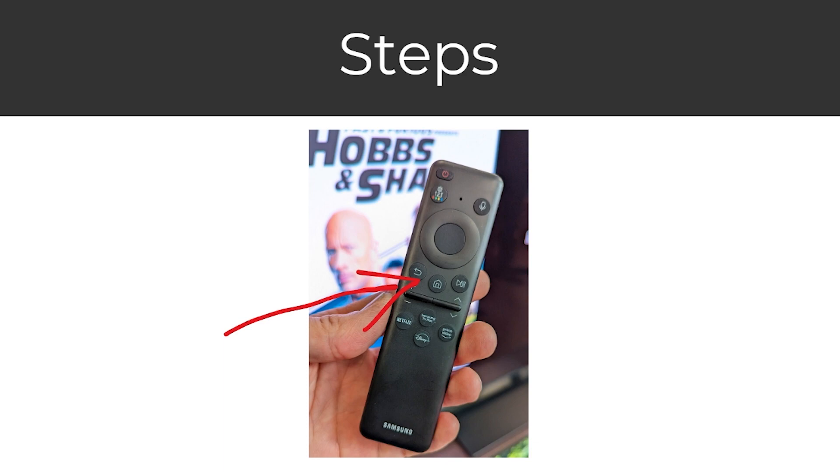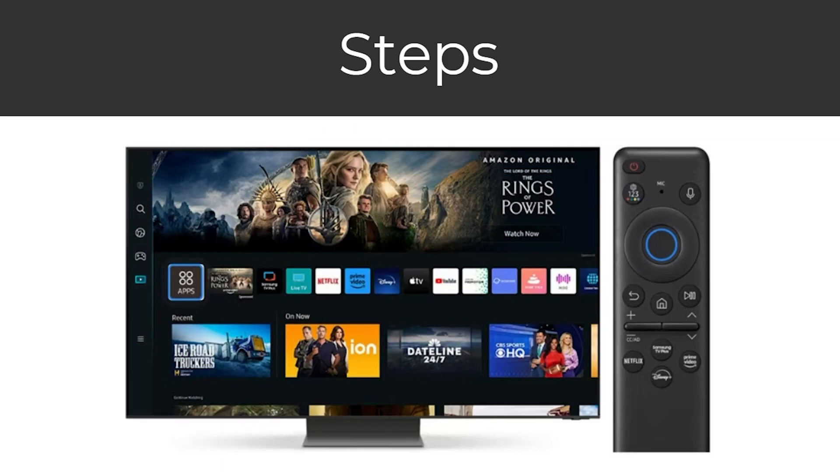To start with, you want to turn on your TV and grab your TV remote. From there, go ahead and click the home button. After that you should be on your home screen, and you just want to go over to the section that says apps. From there you can select the search icon, which looks like a magnifying glass, and search for Disney Plus.